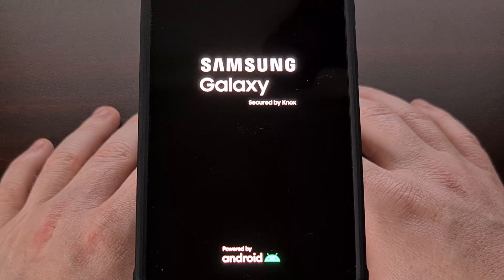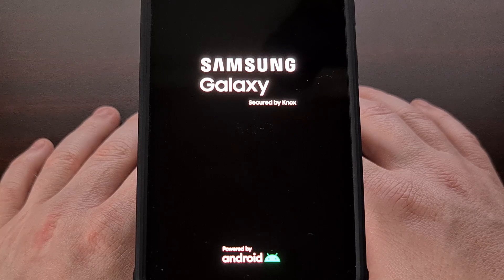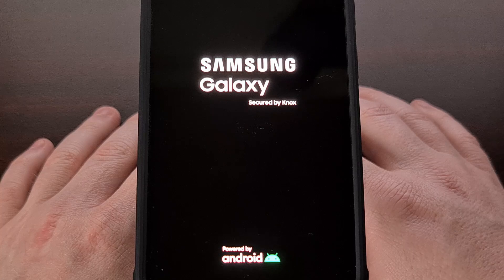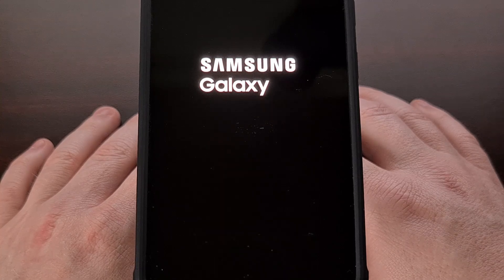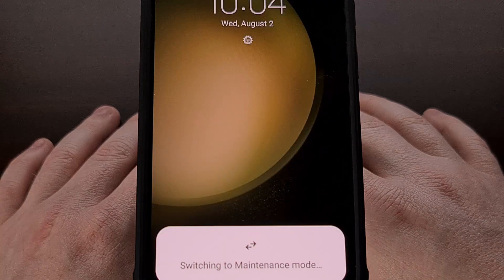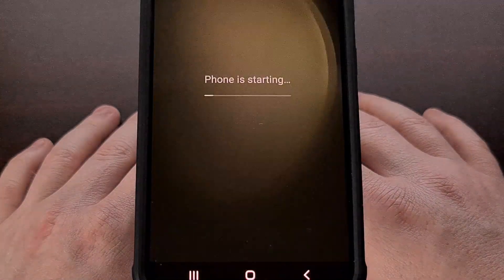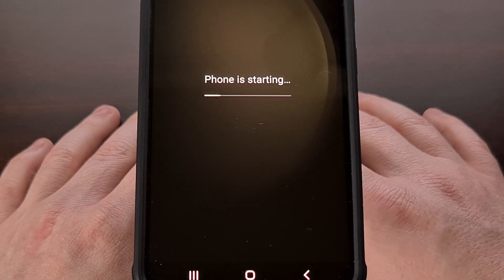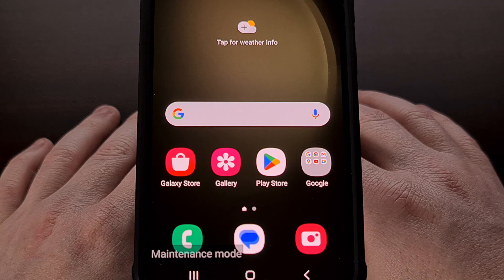After about two minutes the phone automatically turned off and then began the reboot process. So far the boot cycle has looked exactly the same as it would if we did a normal reboot. However, the phone started with an optimizing apps task, and then we saw the maintenance mode indicator pop up at the bottom.